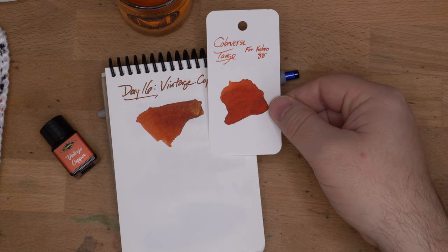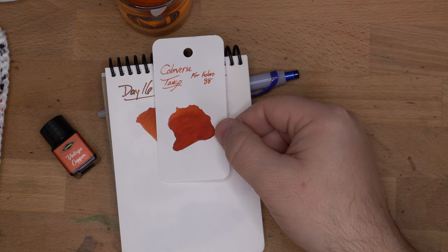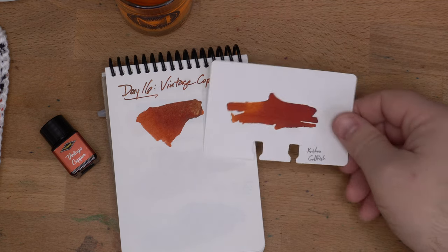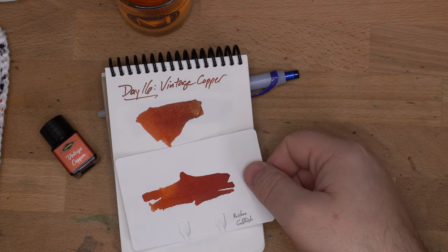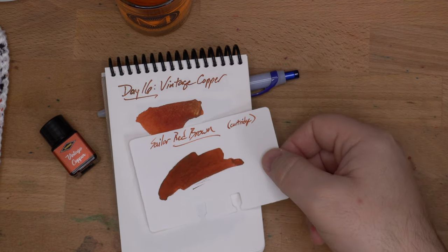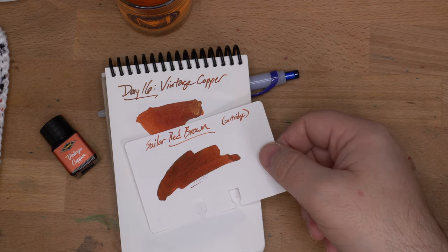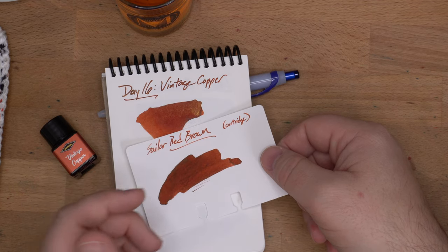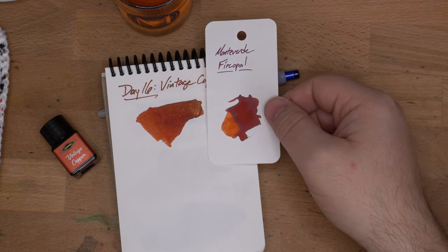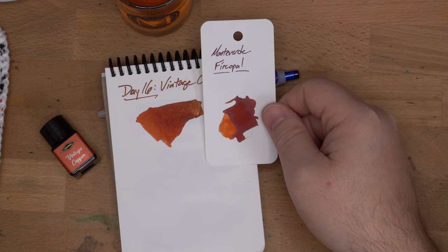Then we've got Krishna Goldfish, and I'm surprised how close it is, but it's noticeably redder. Then Sailor's Red Brown, which came from a cartridge — this is a little different from the Sailor Red Brown that came in bottles, but it's in the same vein. It's an interesting color that straddles browns and oranges both. Then lastly for this group, Monteverde Fire Opal, which is kind of close, but in the main it is darker than Vintage Copper and more red.